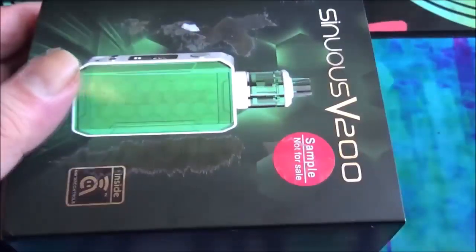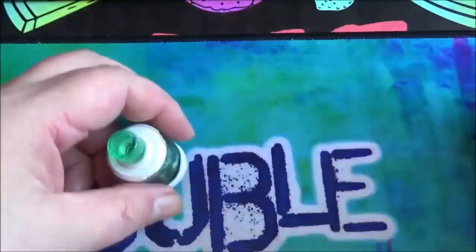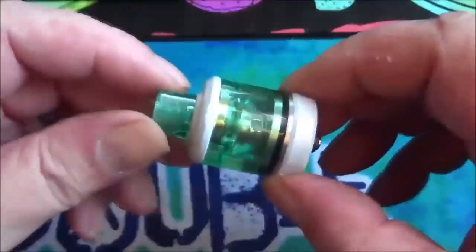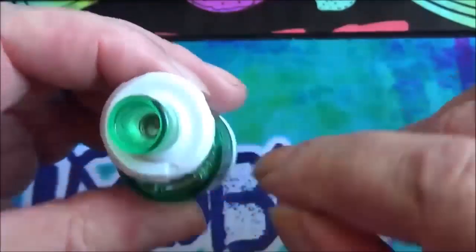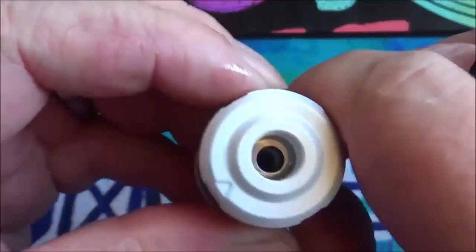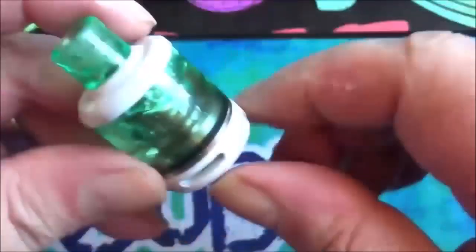It isn't actually in the box but you've got one of these paper sleeves over the top. Here's the actual tank — as you can see, it's green. I'm not taking the tank apart because I've got liquid in there, but it comes in four parts: the top section, the tank, and the fill cap. Inside the tank there's a stainless steel chimney section — the coil actually screws into that chimney section.